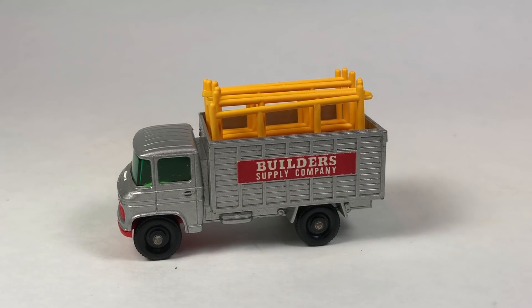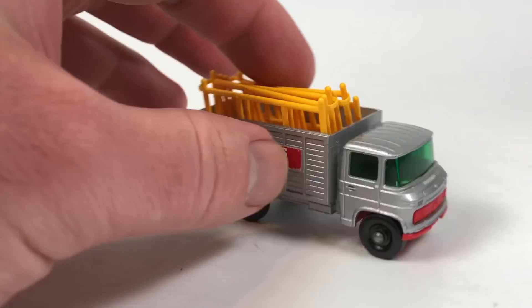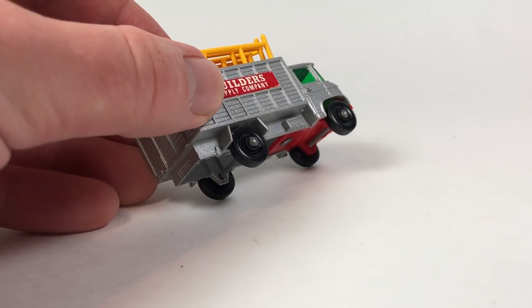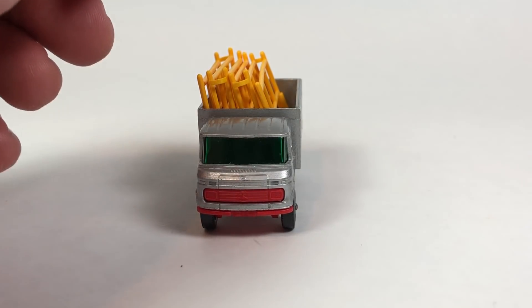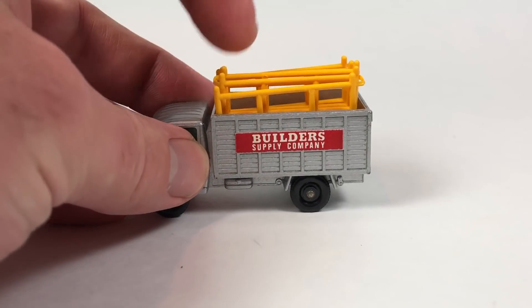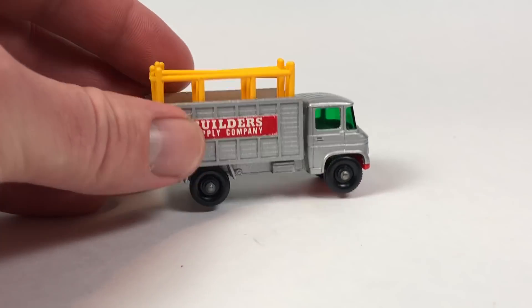Hello YouTubers, it's Champion DJK coming at you again with another Matchbox Monday episode. Got some pretty interesting ones to show you for this week — these are all going to be trucks, kind of larger trucks.